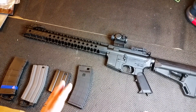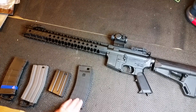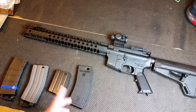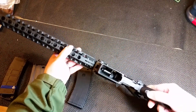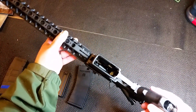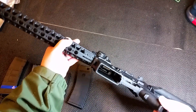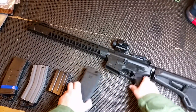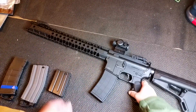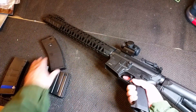I just want to show the compatibility with these mags — these are my primary mags that I'll be using, except for this one which came with the gun. Nothing in here has been changed; you can see the hop up, that's all the same. Some of these mags have a hard time going in. This is the one that comes with it — obviously it engages really well, very easy.